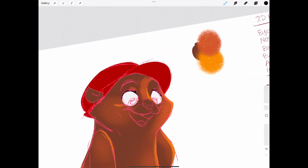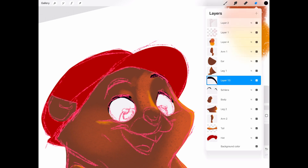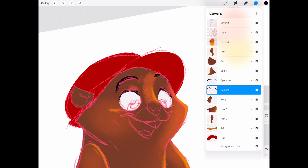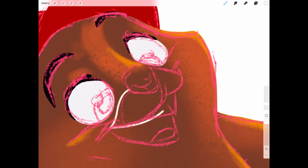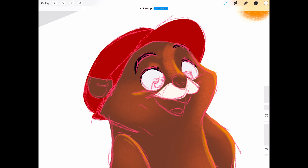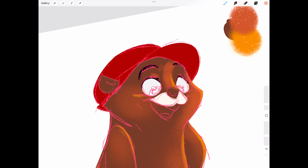Now for the fun part — color. I'm keeping it simple: warm brown for the fur, a nice bright red for the hat. Classic, right? I like using the selection tool to lock in my colors, then adding soft shadows with one of my custom liner brushes to give it some depth.